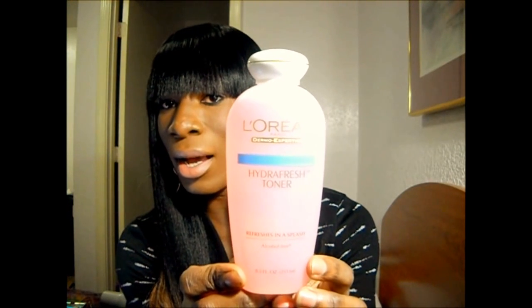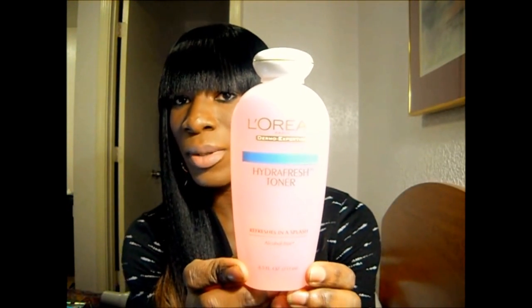Before I was using this, I was using the Simple Toner. It was dye-free, fragrance-free — you know, with the Simple products, they're supposed to be free of everything. I ended up trying that out and at the time I liked it. However, for some reason, where I was getting it from, they didn't sell it there anymore, so I got this instead because this was one of the other toners they had.